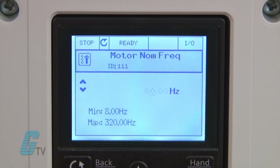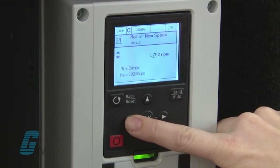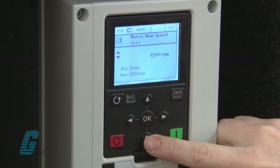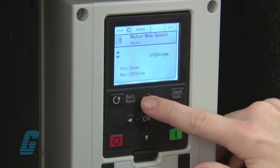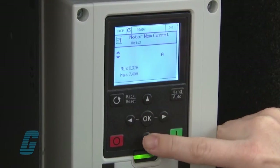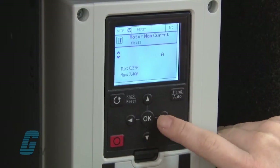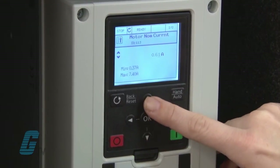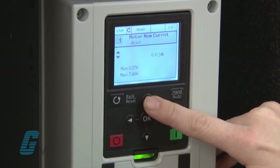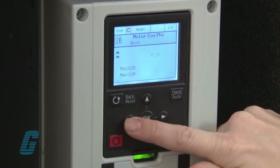I will keep the motor nominal frequency at 60 Hz. Next is the motor nominal speed. I will use the arrow keys to change this to 1580 RPM according to my nameplate data. Next is the motor nominal current. This motor is rated for 0.63 amps which I can change with the keypad. The motor cosine PHI is the power factor which is often found on the nameplate as well. For this motor it is 0.69.